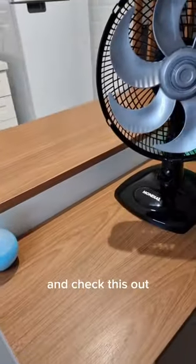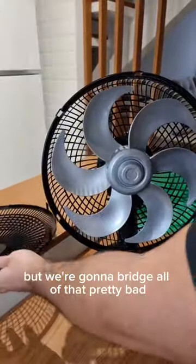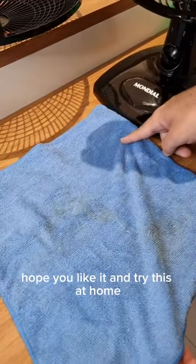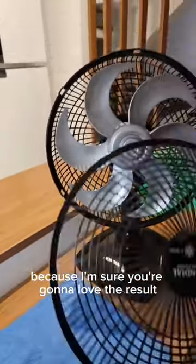Very nice, isn't it? Check this out — look how much dirt we managed to remove. I think this hack is very cool. That's it folks, hope you liked it. Try this at home because I'm sure you're gonna love the result.